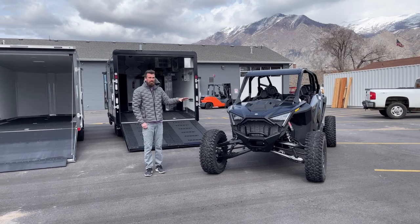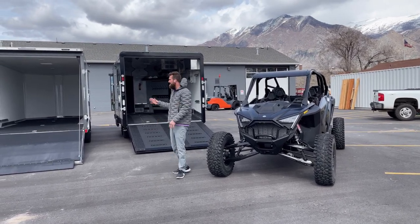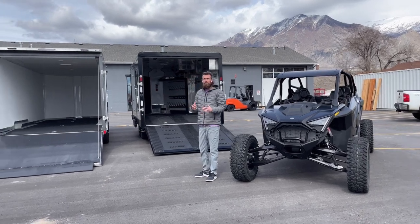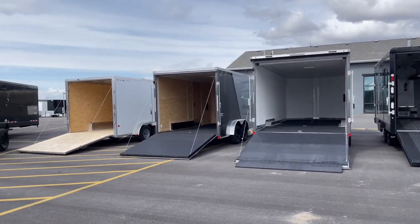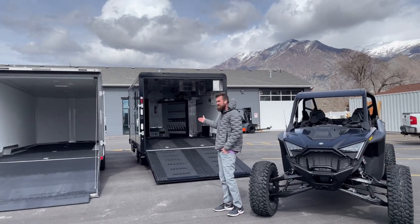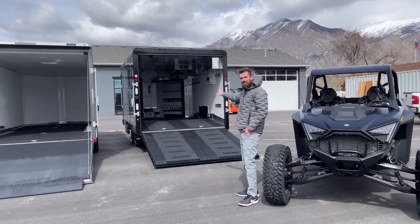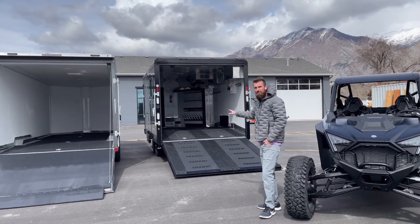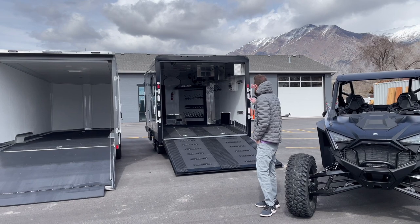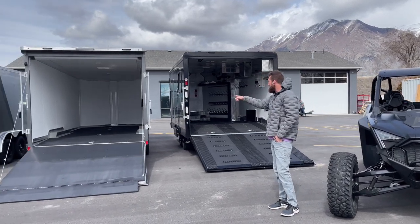Behind me I've got four different trailers we're going to show you pulling into. The first one is a Trails West RPM Barant — it's a 20-footer, that's a 14-foot box plus a six-foot nose. The interior, or the narrowest point in this trailer, is 92 inches wide, so you won't have any issues in this trailer because it is a deck-over, and that's part of what we're going to get into.